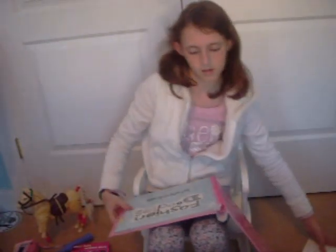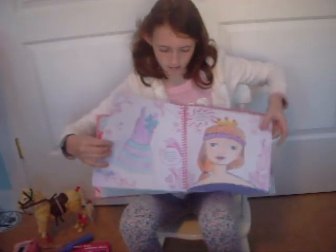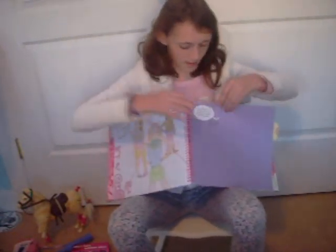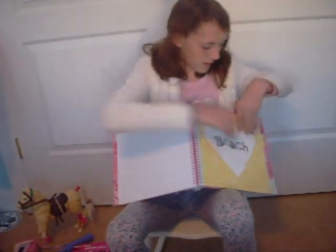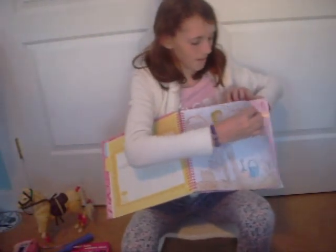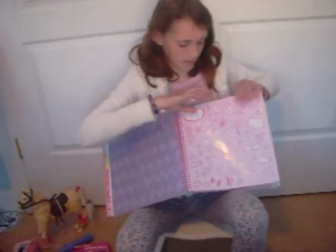Each one will have a certain section — there are five sections in the book. This one is shopping. What you basically do is follow the instructions, draw in here, and use the stencils. Oh, I love that picture — I like how I made the feathers. And then at the end there's always some patterned paper and stickers. We got the beach theme. Pretty like a Hawaiian thing.